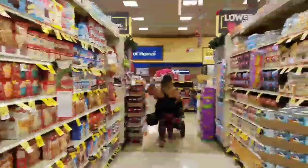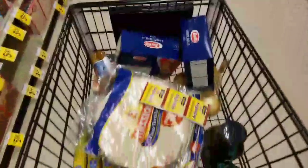We are at the grocery store right now getting ingredients for burritos.